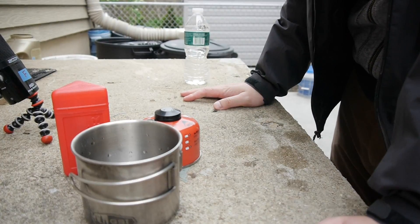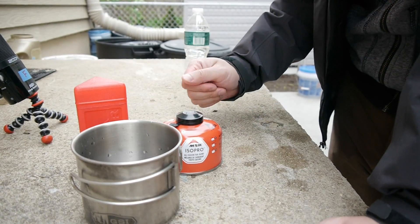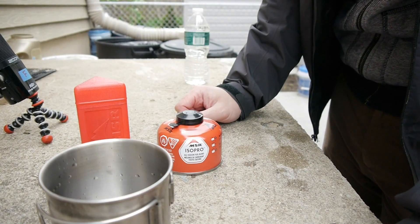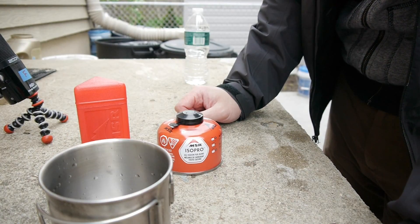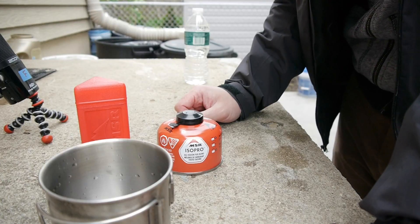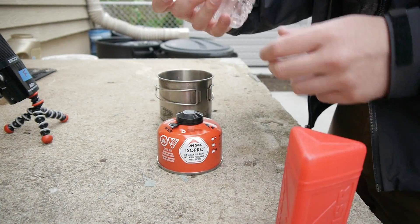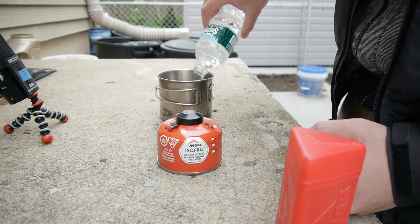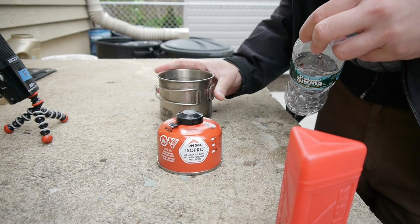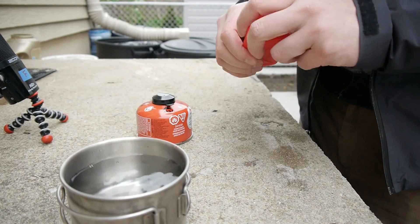I've never used this before, so today is the first time since I just got it. The reason we're called the Lazy Bushcrafters is simply because we're lazy and we're not really bushcrafting anything, but everybody's called 'survivor this, bushcrafter that' — we might as well join the party. The cup has 16 ounces of water filled from the tap. Nothing special about that.